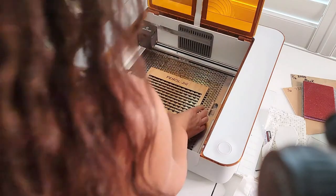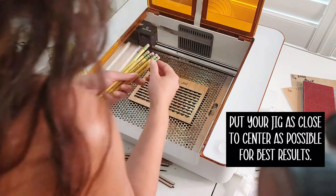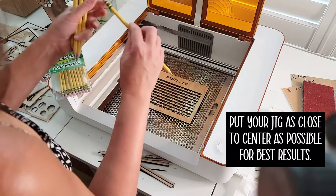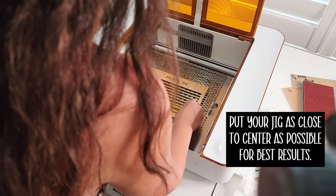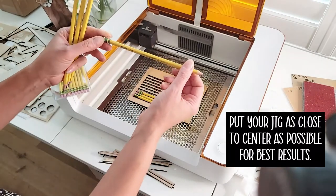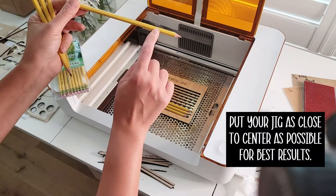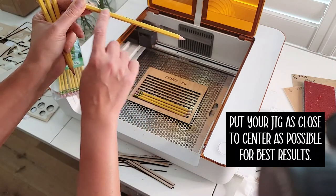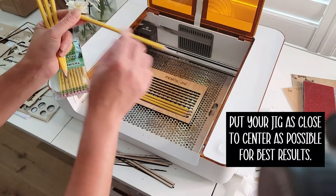Place the jig in and try to make it as straight as possible. Then put your pencils in — I like to get them all in first. These are hexagonal, so you want to make sure one of the flat edges is facing all the way up so you get as much surface area as possible on one edge for engraving.